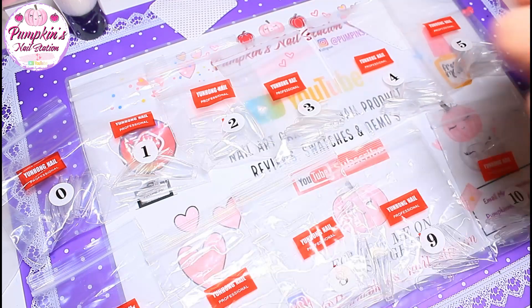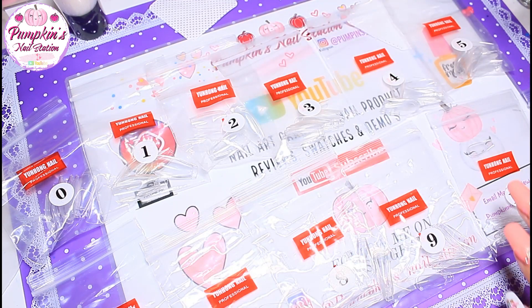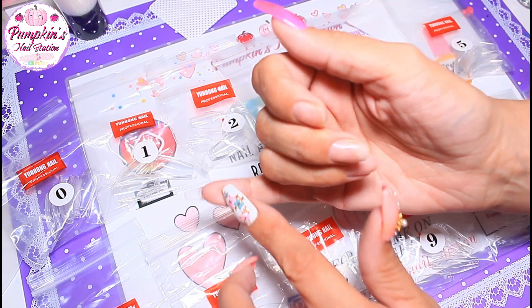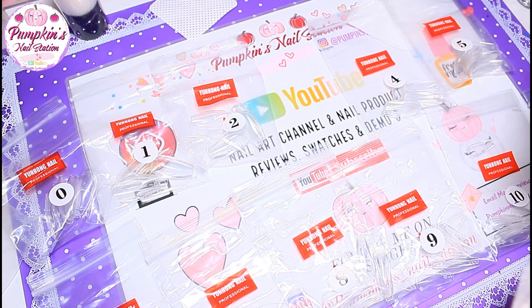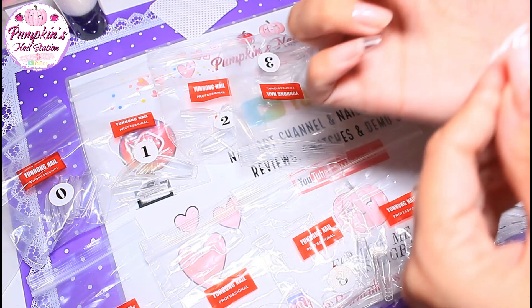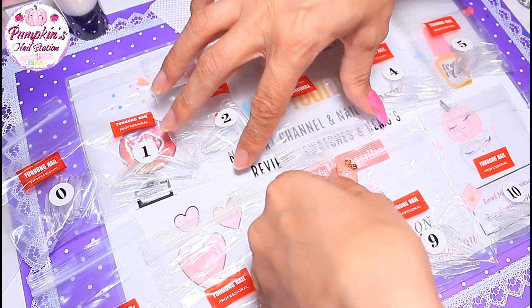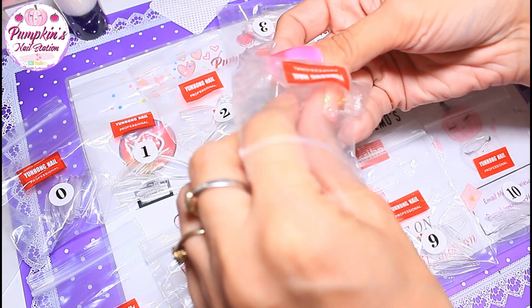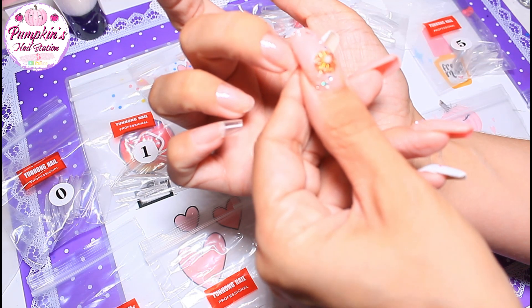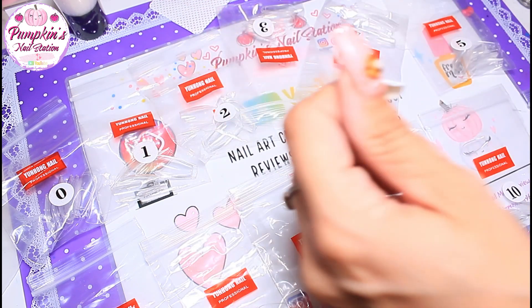There are 11 sizes in this bag, so we've got to size up the tips. I used a number one on my thumb and a number nine on my small finger. I believe my middle nail is a three. You could write the sizes down at this stage so you don't have to do it every time. A number three overlaps too much so let's try a number four — they get smaller as the numbers get higher and bigger as numbers get lower. The tip has to fit from side to side.